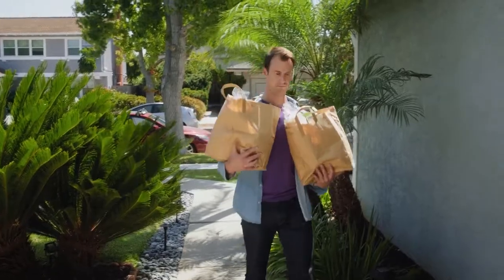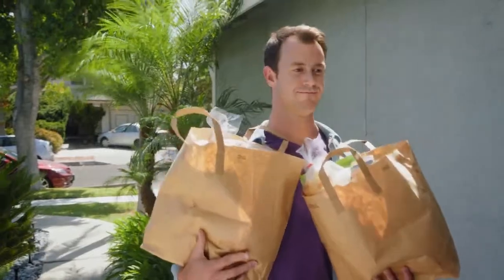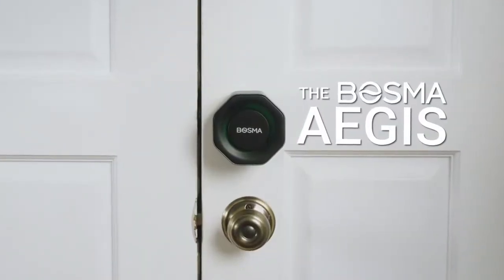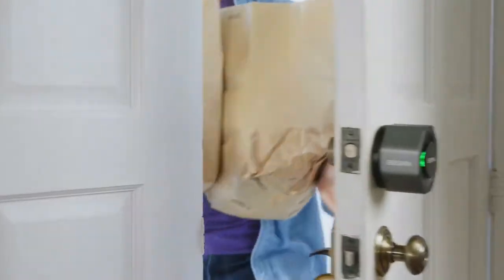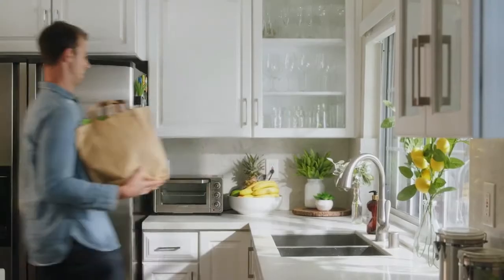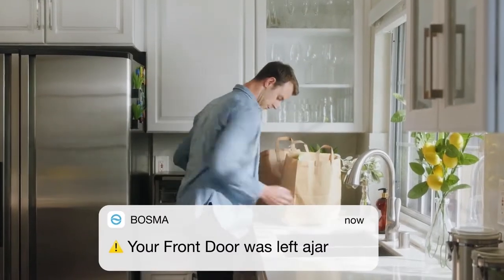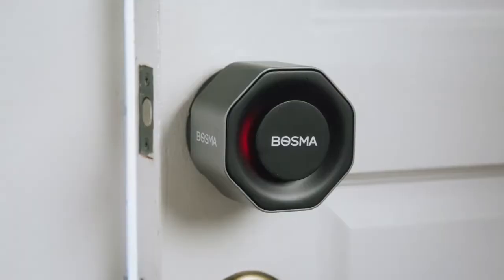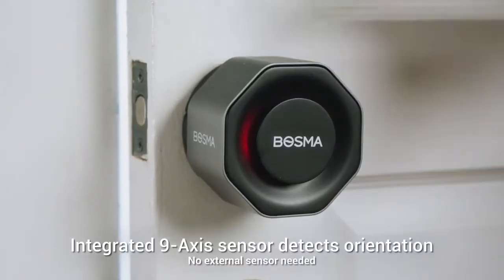Do you hear that? That's the sound of your door automatically unlocking as you return home. Introducing the Bosma Aegis, a new smart home door lock which locks and unlocks using your phone's Bluetooth or Wi-Fi, and automatically locks when the door is closed. This lock will also alert you if your door is left open, without the use of an external sensor.